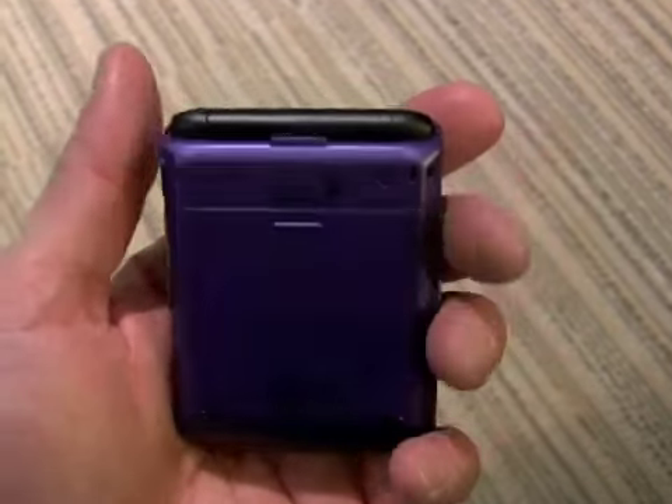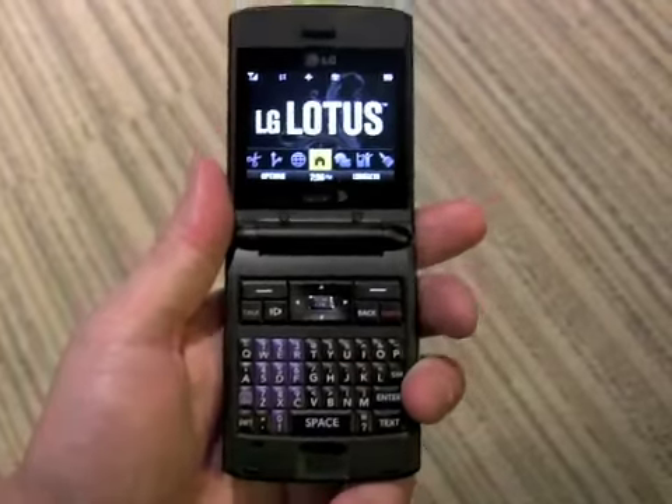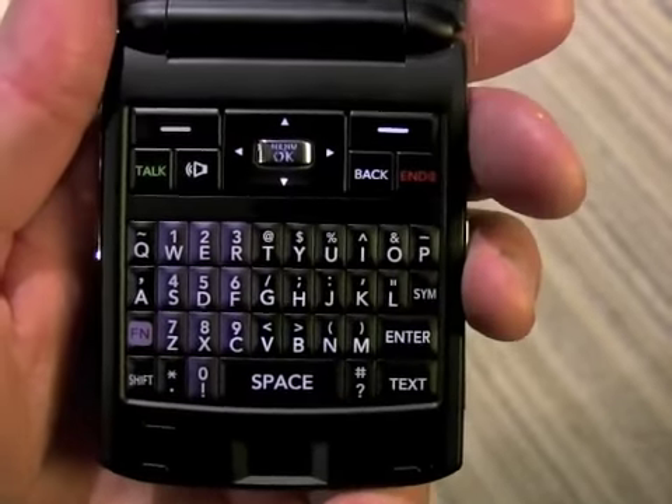On the back, there are no functional buttons or anything. And of course, when you open it up, you have a full QWERTY keyboard, which is a nice touch.